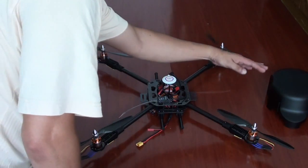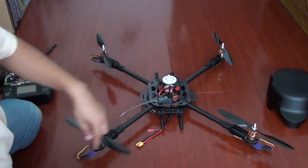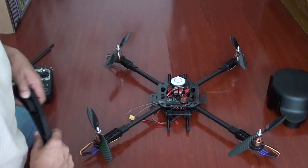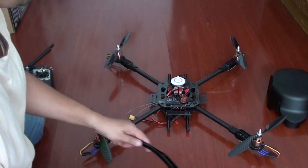So once again, follow your user manual and you can easily install these propellers. You can see: counter-clockwise, clockwise, counter-clockwise, clockwise. Once you install the propellers, it is very easy to assemble your landing skids.